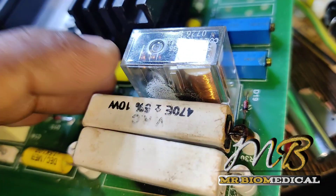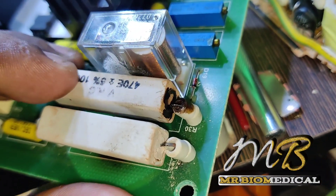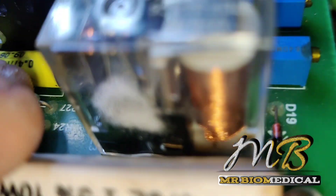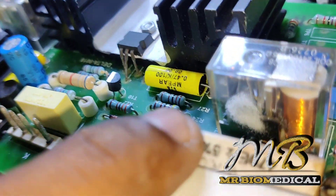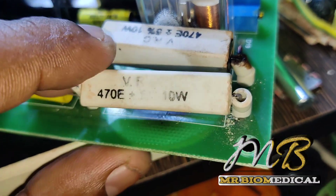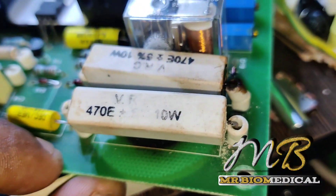We should change this one. Let's check the other one. That one is good. And the relay, due to the heat, the relay is bending a small bit but doesn't matter.